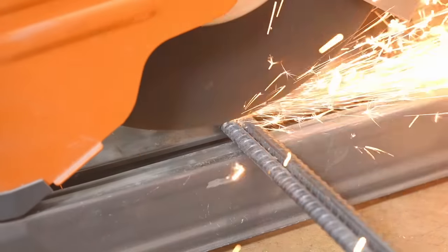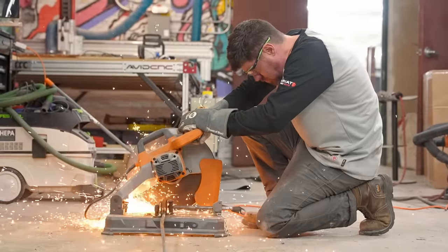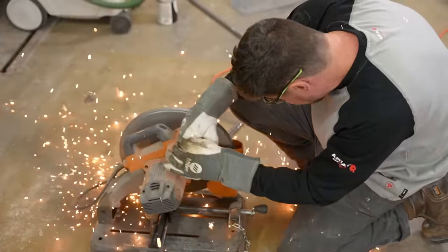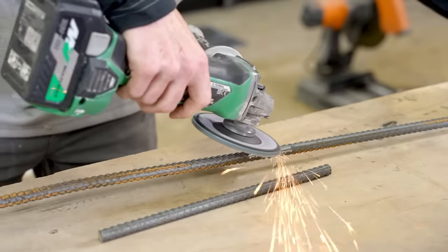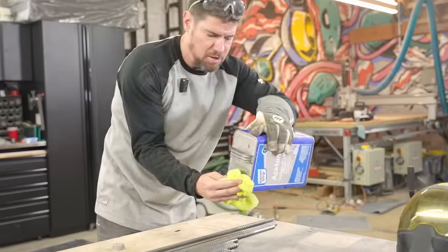Here I'm cutting down all the pieces of rebar. It's a pretty simple process but I wanted to address some comments I got last time. People pointed out that I didn't need to weld rebar — they said I could just bend it and wire it together. But to me this just isn't as much fun. Sometimes you gotta have a little fun, and welding is super fun for me, so I'm going to weld this.